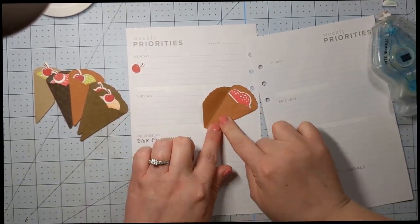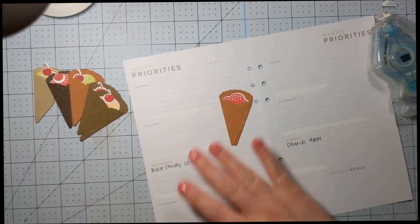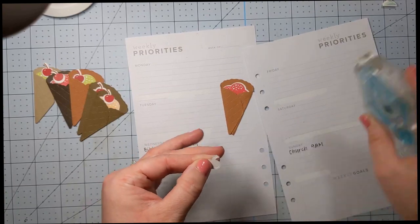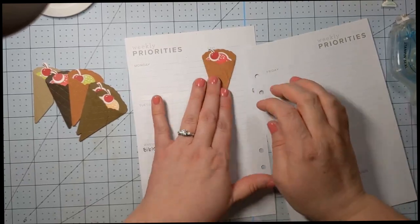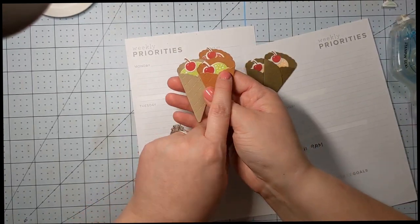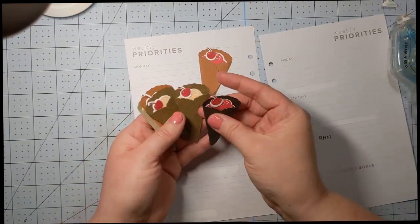I made all of this with scraps — I did not use any new sheets of paper. I just went through my scrap bin and found a bunch of different colors of brown. This is cinnamon cider, this is early espresso — which is actually a retired color — I used soft suede, and I also used parakeet party on this one here, and then pale papaya and sweet sorbet for the ice creams.